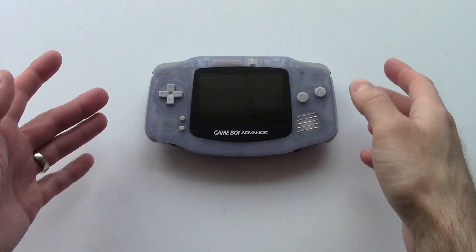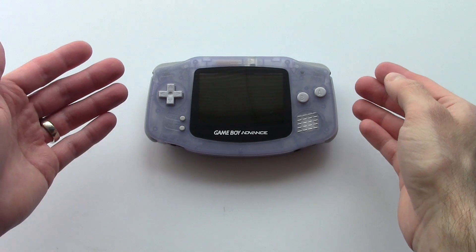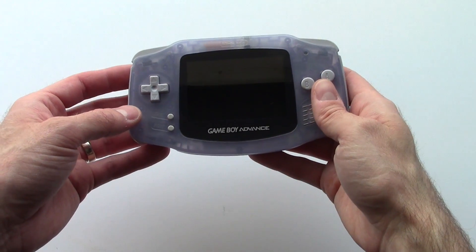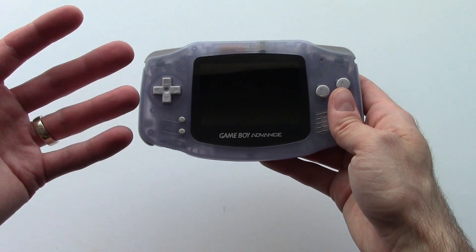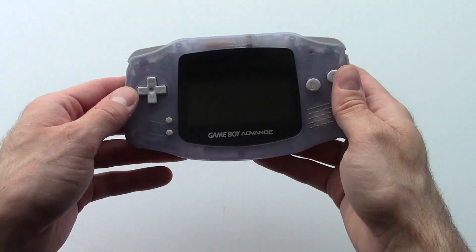Hey everyone, just wanted to do a quick follow-up on the Game Boy Advance backlit screen mod that I had done a while back. I mentioned that I was having some difficulties with the brightness of the screen and also this weird kind of flicker or noise on the display after doing the mod.